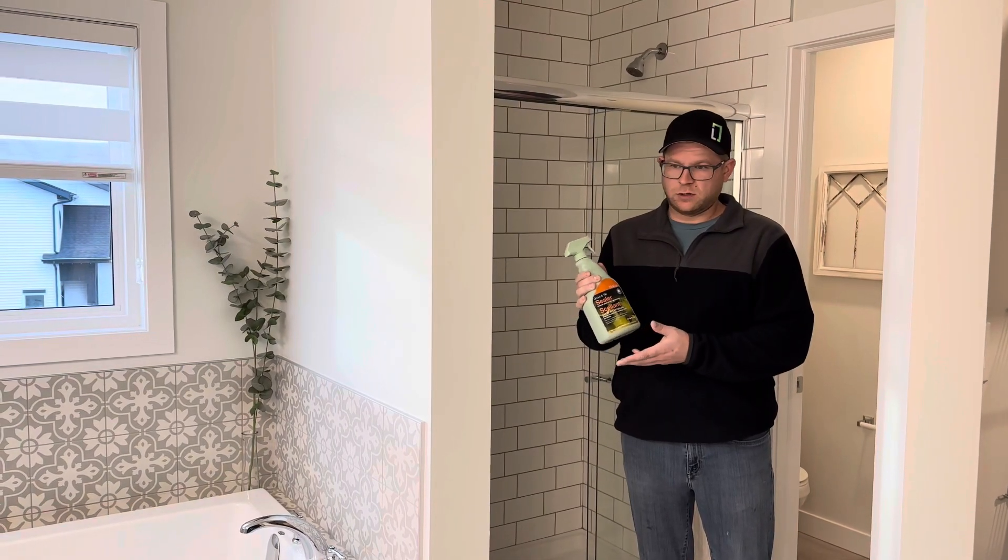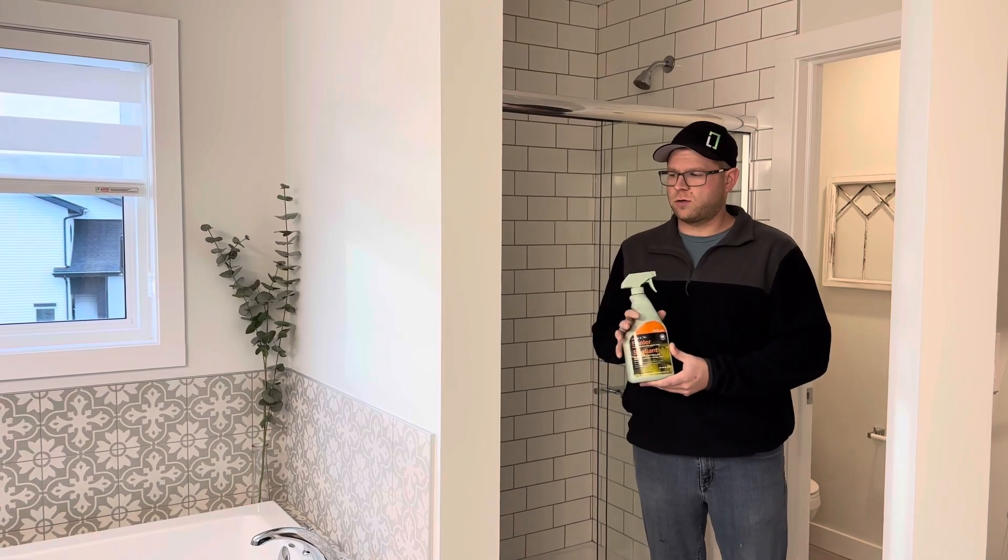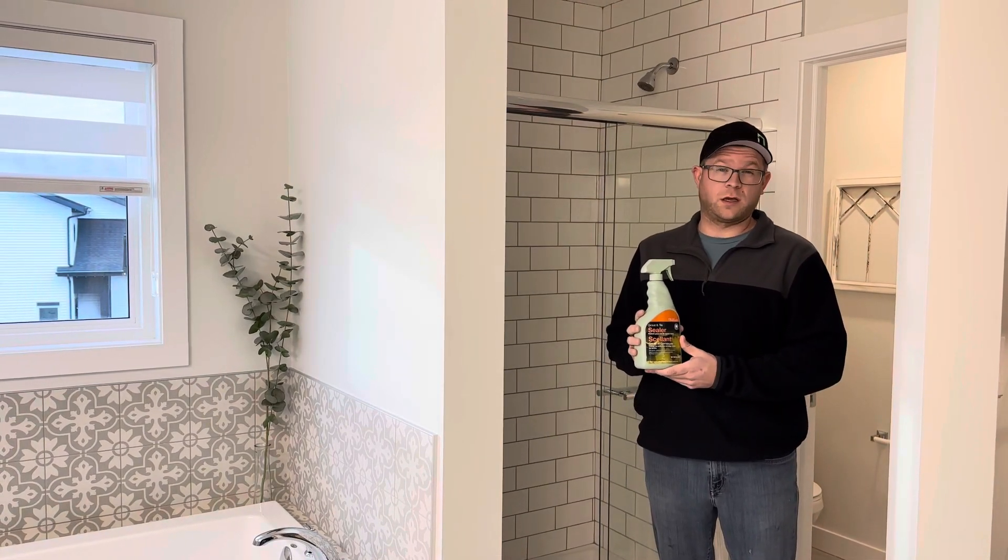Today we're going to talk about sealing your tiled shower or tiled tub surround. We recommend doing it once a year.